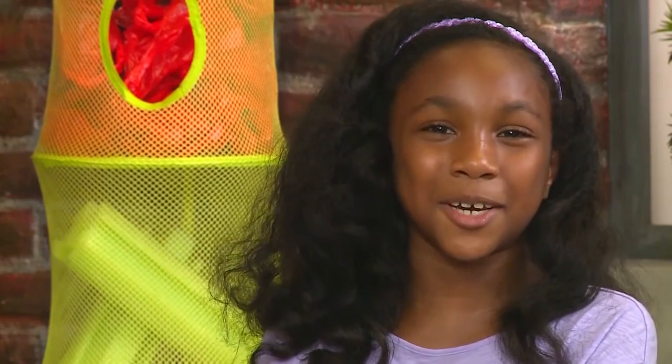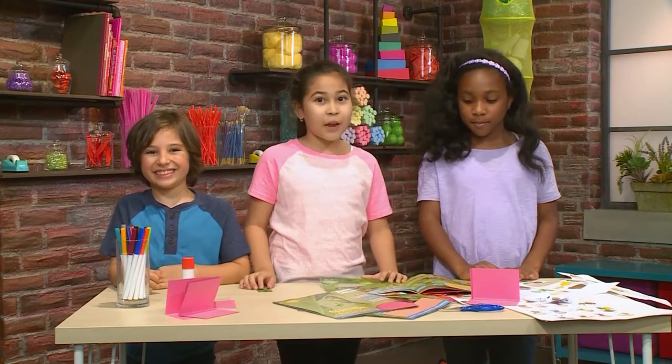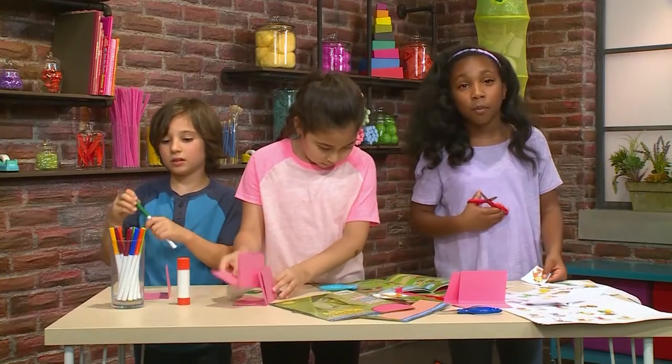We're going to show you how to play Silly Animal Charades so you can play too. This is what you need to make Silly Animal Charades. First, you need to make your animal cards. Print your animal off the internet, and go on with adults. You don't want to go on by yourself.